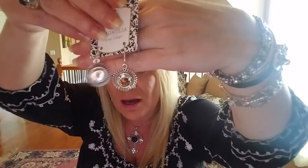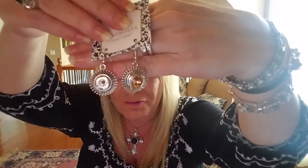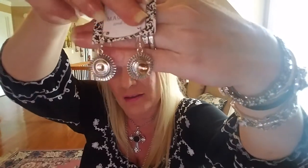We do carry earrings. These are our mini stud earrings. We do have original size and mini earrings. I find most of my clients and customers prefer the minis, but this is an example of having a snap in one — they're beautiful. These are actually some of my favorites in our jewelry.